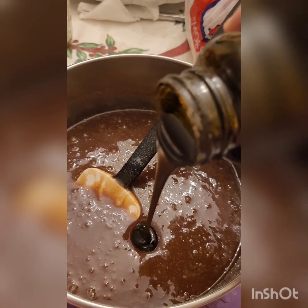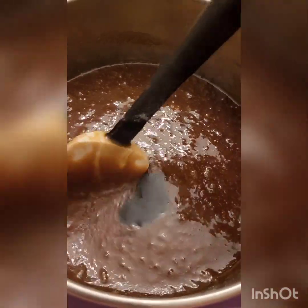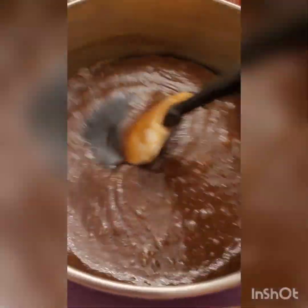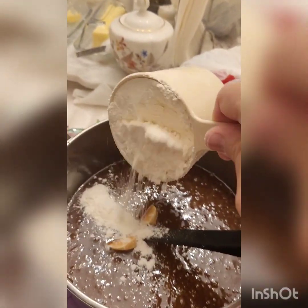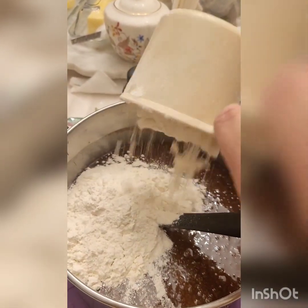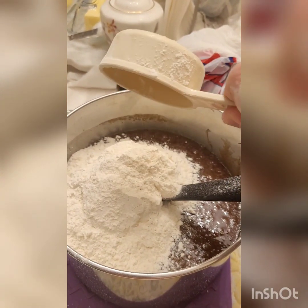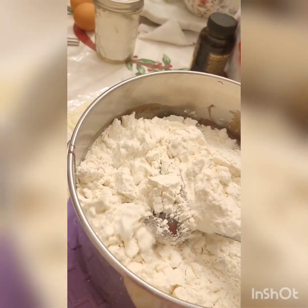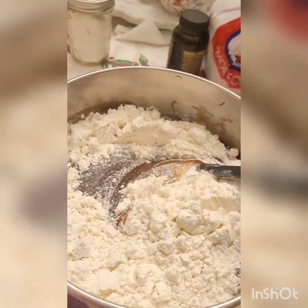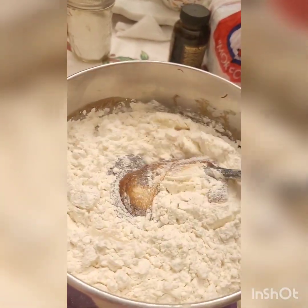Add two teaspoons of vanilla extract and then whisk that in as well. Then gently fold in the flour, being careful not to over-mix — gently and slowly until all the flour has been mixed in well.